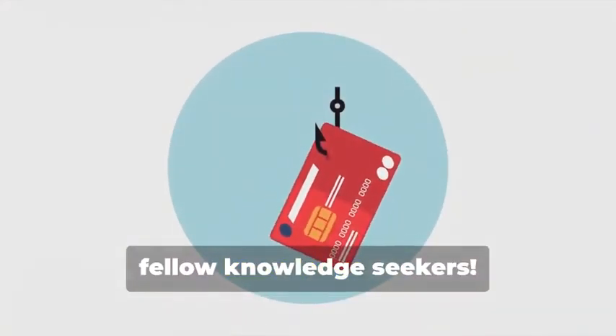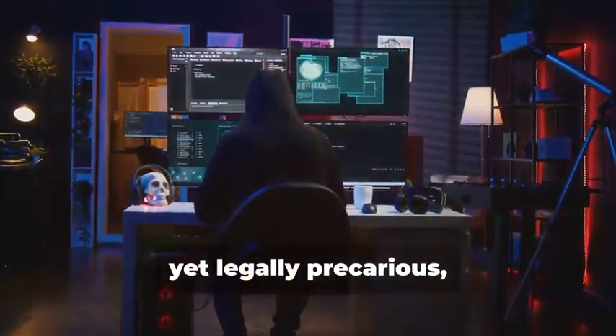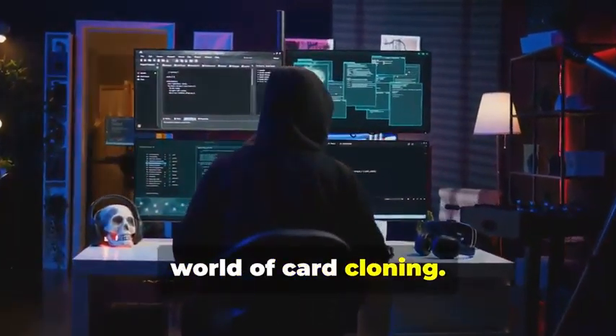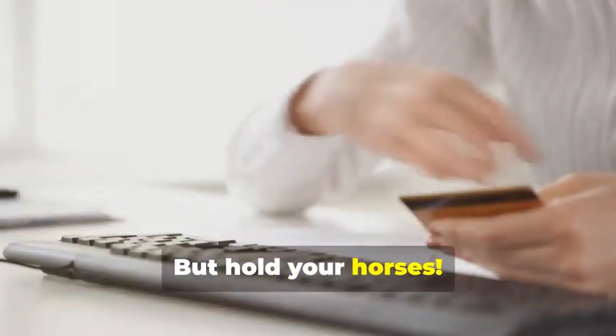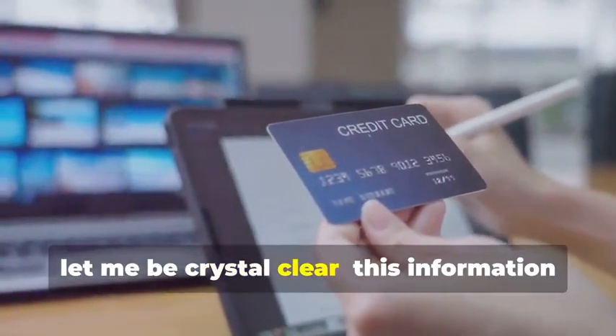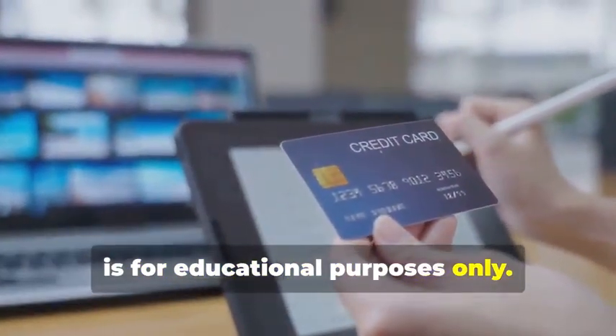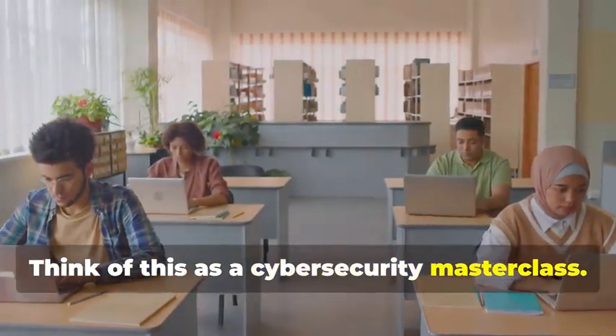Hey there, fellow Knowledge Seekers. Today we're diving into the fascinating yet legally precarious world of card cloning. But hold your horses. Before you start planning any Ocean's Eleven scenarios, let me be crystal clear: this information is for educational purposes only. Think of this as a cybersecurity masterclass.